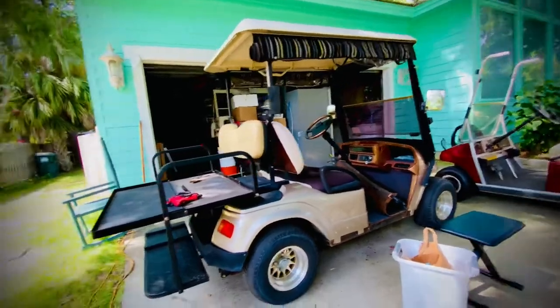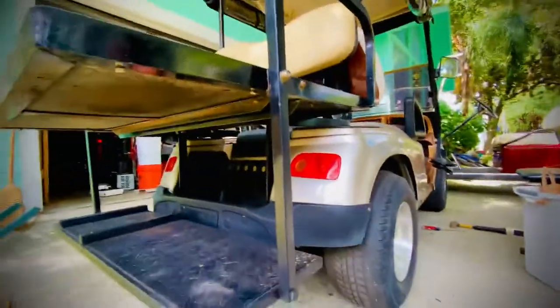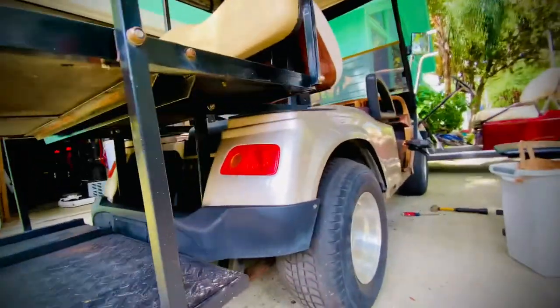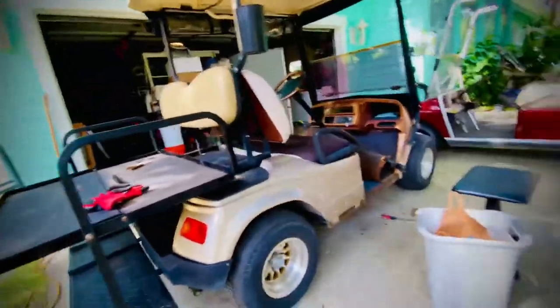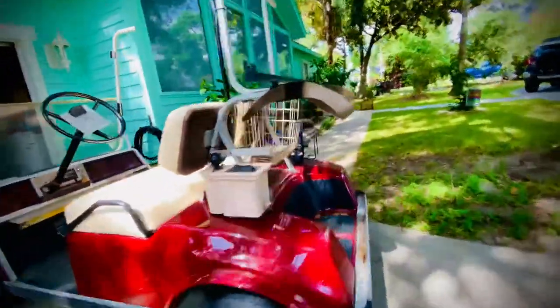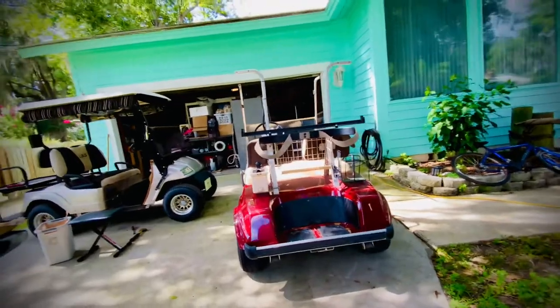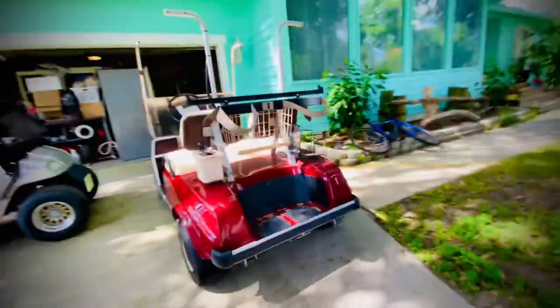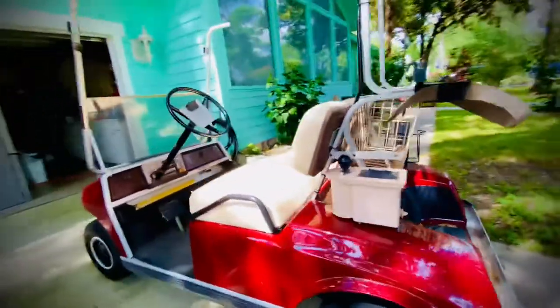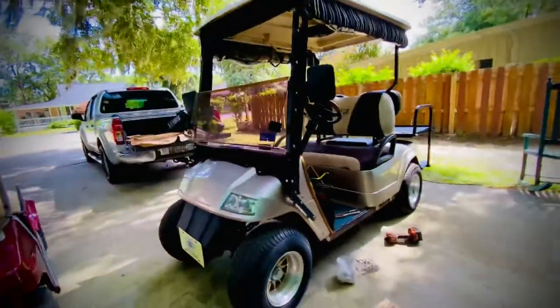We got a lot of aftermarket stuff for this one, but back here you can tell they did put some effort into the design. On the older Club Car, the original owner customized it to where it has no tail lights and no headlights. The Star EV does have headlights and stuff.